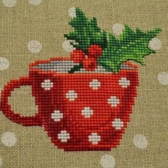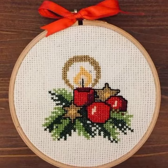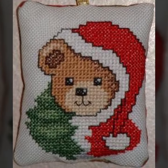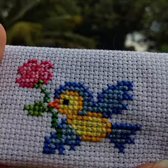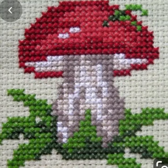Dear friends, aaj mein aapke liye pattern designs and ideas leke aayi hoon. Is mein aapko bahut saare designs hain, ideas hain milenge, bahut saare patterns hain. Is tarah ke patterns bahut easily market mein available hain. Toh aap in tarah ke designs bana kar, unhe frame karke walls pe lagaya ja sakta hai. Iske ilawa yeh designs apki frocks pe bhi bana sakti hain.